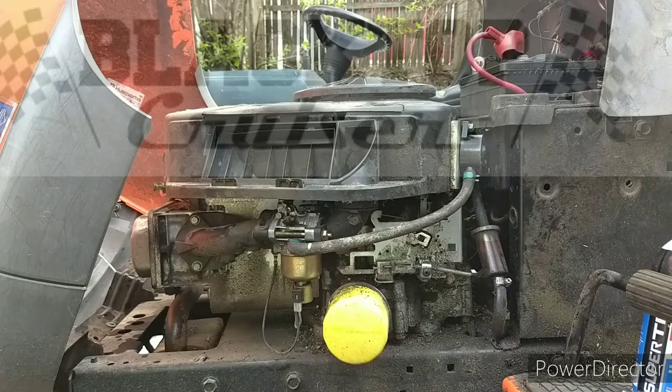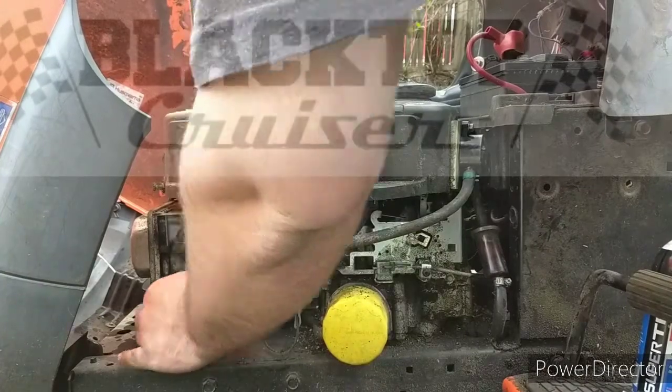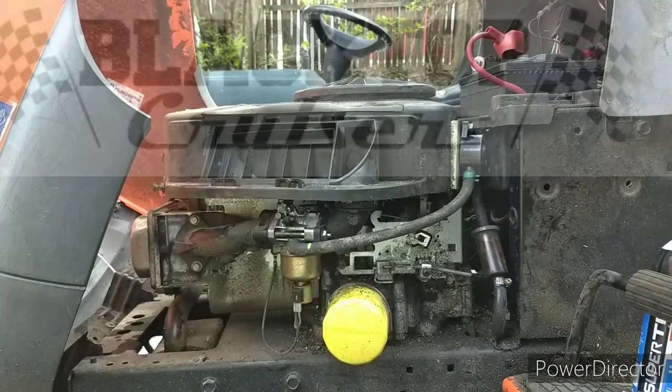All right, so here's a cold start — the Husqvarna. Cold. See, I'm touching the exhaust. Not burning me. Cold start.